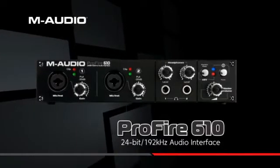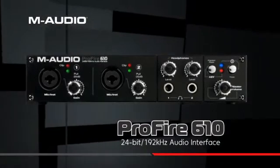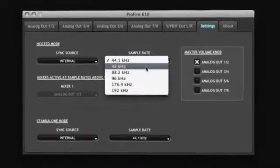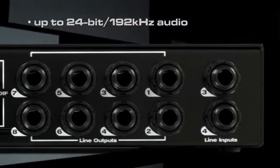Designed by the company that revolutionized mobile music production, the Profire 610 Firewire audio interface transforms your Mac or PC into a powerful 6-in, 10-out recording studio. The Profire 610 features premium digital converters that deliver high-definition 24-bit, 192 kHz audio throughout the signal path.